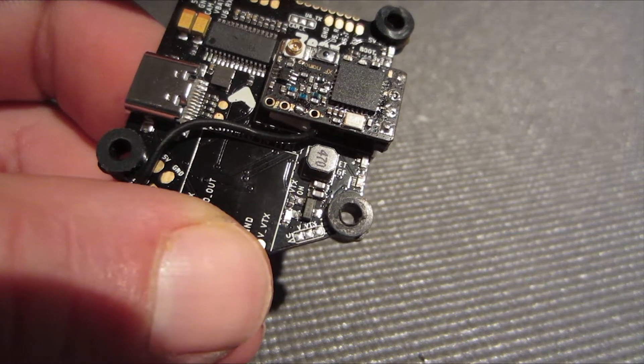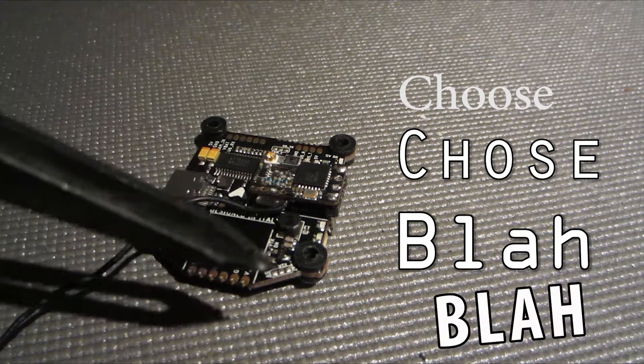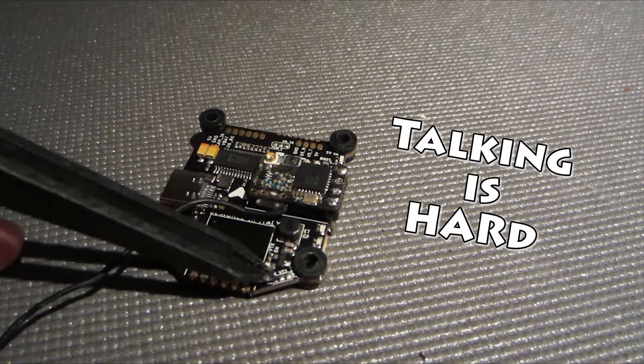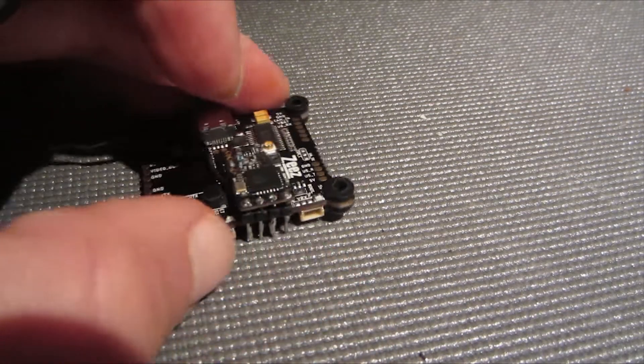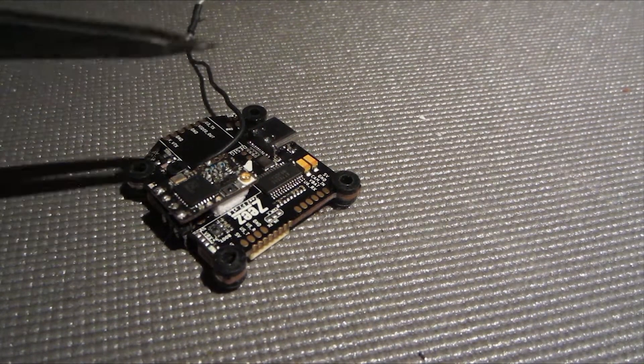We're halfway there, still got to mount the BTX. I chose to use the pins, but I would prefer to use wires next time. Don't forget about those solder bridges, because you're gonna wonder why things aren't working if you don't enable the right solder bridge to do what you want.